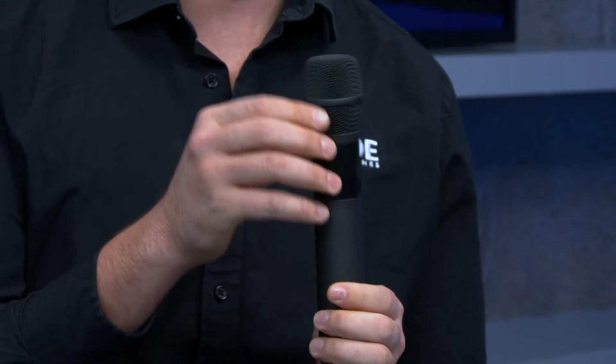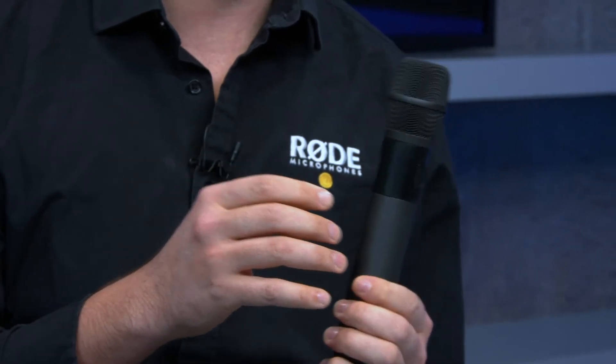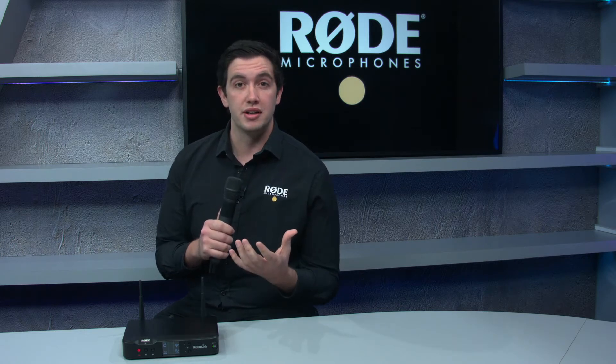The Rode Link Performer Kit is made up of a wireless version of our M2 handheld microphone. It's a cardioid condenser microphone, meaning that it's great for everything from singing and musical performance all the way through to spoken word for anything like speeches and things like that.